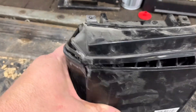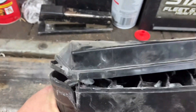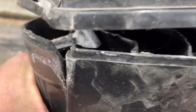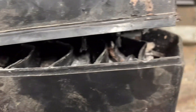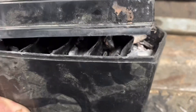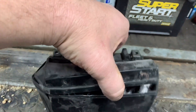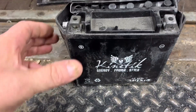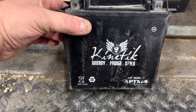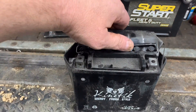It blew the top right off and blew the sides out. If you look, you can see all the different compartments for each cell. This is an AGM — absorbed glass mat — battery made by Kinetic. It's basically an ETX 14 in the Deca battery line.